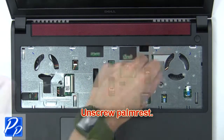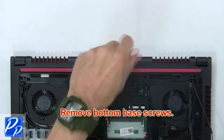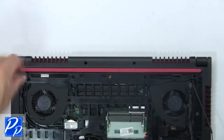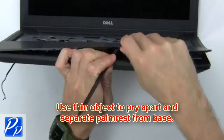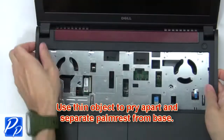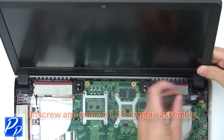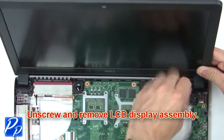Then unscrew the palm rest. Now remove the bottom base screws, then use a thin object to pry apart and separate the palm rest from the base. Now unscrew and remove the LCD display assembly.